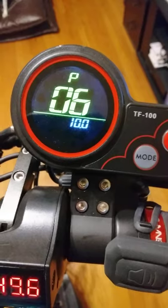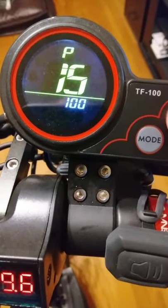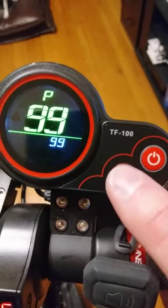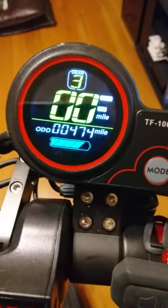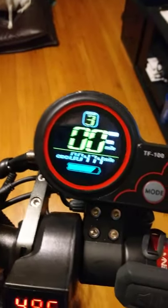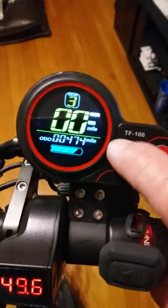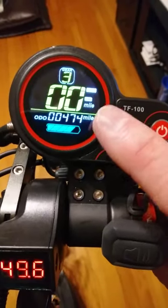Number 99 is your factory reset. If you're here and you hold the mode button in for approximately three seconds, you'll see a bunch of lines go across the screen. When you see that, let off. When you turn your system off and back on, the entire system is reset to the factory settings.